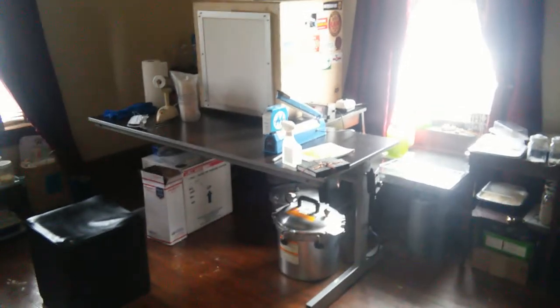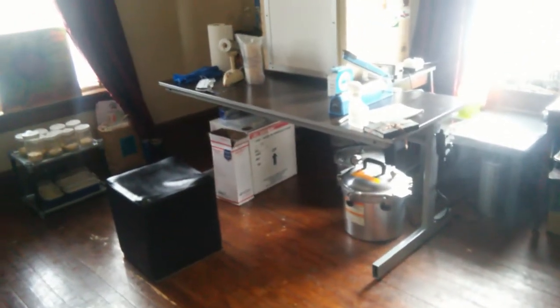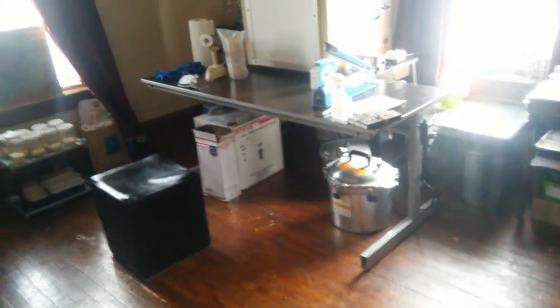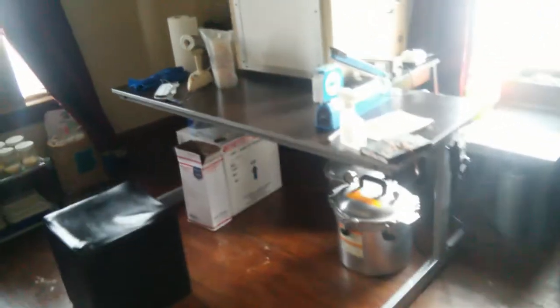Hey guys, William Padilla Brown here and I have some updates from my lab. Super stoked — doing a little spring cleaning, reorganizing, redecorating. My neighbors attached to this house moved out and they were getting rid of this table, so I just cleaned it as good as I possibly could, brought it up into the lab — perfect size. And it's allowed me to expand my workspace. Super stoked about that.